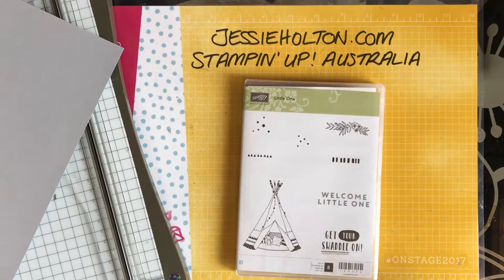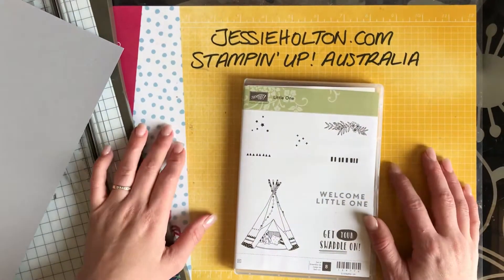Hi guys, it's Jessie Halton here, your Stamping Up Demonstrator for Australia. jessiehalton.com.